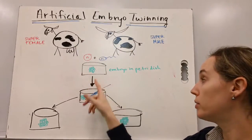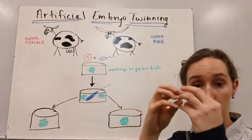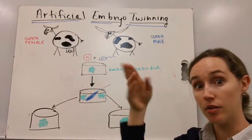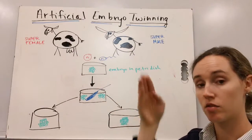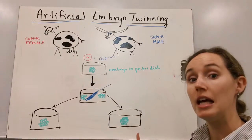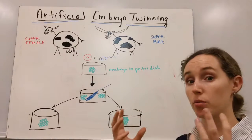The egg and sperm divide into an embryo. Then, instead of letting nature pull that embryo apart, we actually use a knife and go in and slice the embryo into pieces and put each of those pieces into their own petri dish. Given time, they will develop into greater embryos.